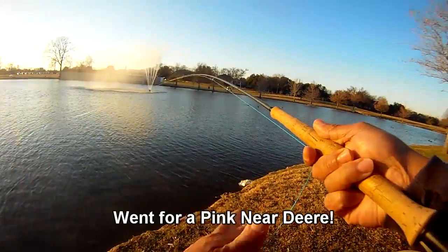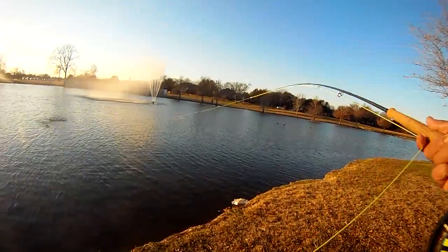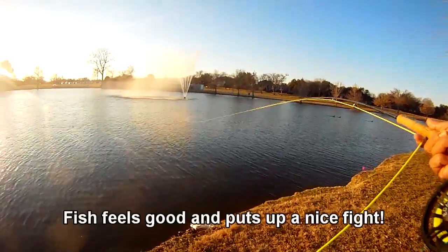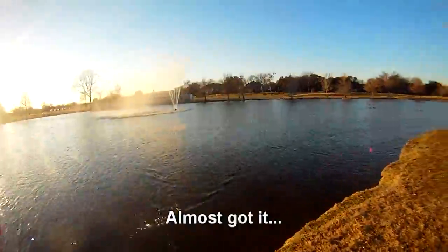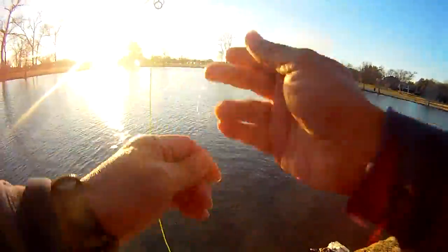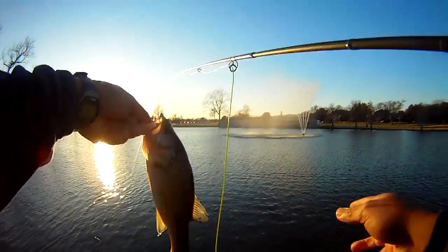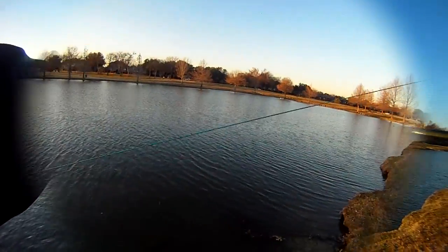So here's our first strike — not bad. This one went for a pink near deer; the damselfly didn't seem to work out this round and we ended up losing it to a snag. But this fish was fighting really well. Normally we've seen some smaller ones, but this round this one was a little bit bigger than what we normally see, especially this time of year.